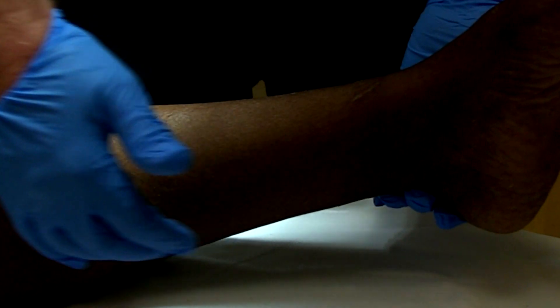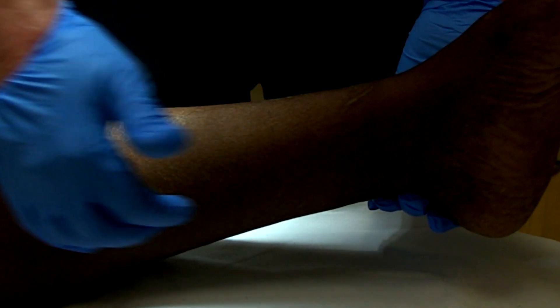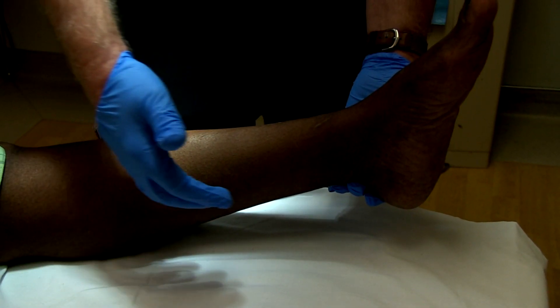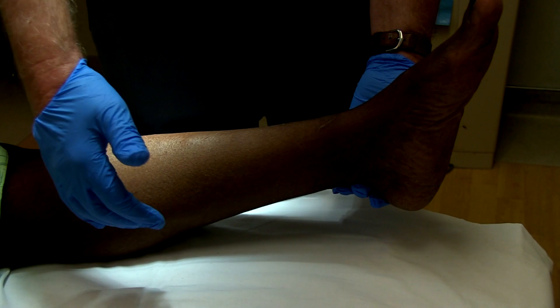Believe it or not, you can have injuries just to the soleus muscle while the gastrocnemius muscle is not injured or is completely unscathed.